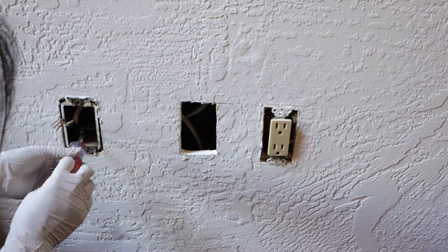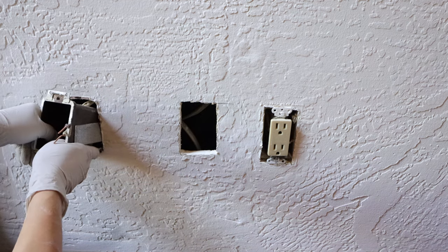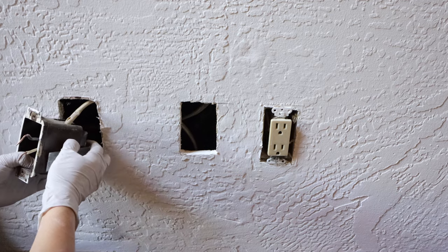After the wires are removed, there is a screw inside the old box. Unscrew it and then take the box out. You can see the back of it — it's also fixed to the wall with two clips.